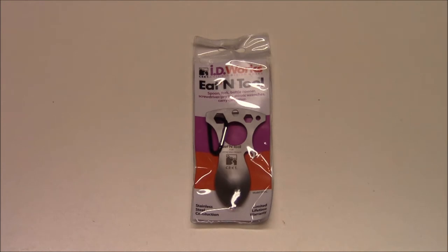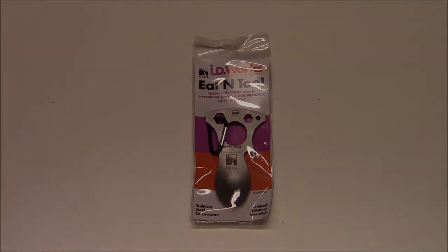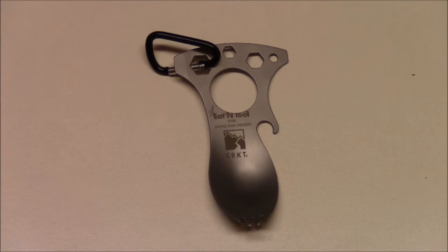Let's take it out of the package and talk about it a little bit, and then we'll actually give it a shot. Here it is out of the packaging, and the first thing I want to tell you is very important — pay attention closely. The carabiner included here is a non-weight-bearing carabiner, so please do not try to do any mountaineering or rock climbing with this carabiner.